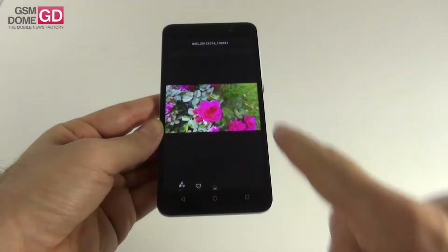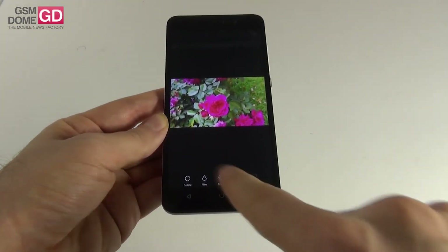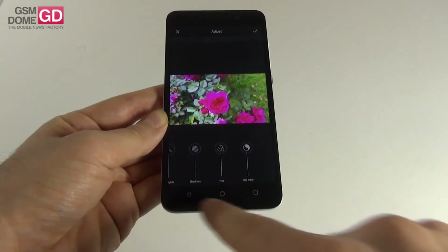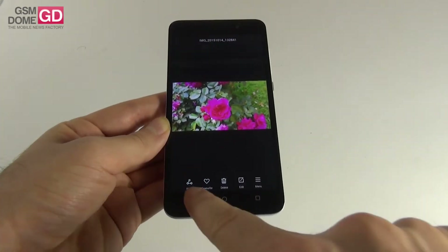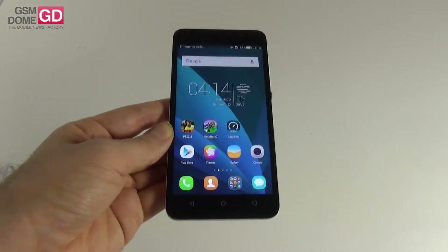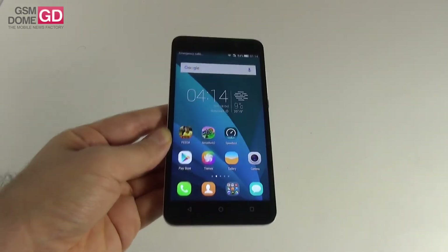The photo editing options include rotate, filter, adjust, and crop. Under adjust you get brightness, contrast, saturation, hue, shadows, and more. We're done with the camera — keep in mind it's a very good camera for a $150 phone and can even compare to some better-priced mid-rangers out there.